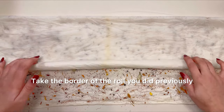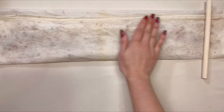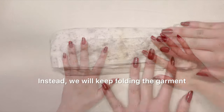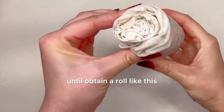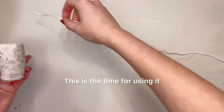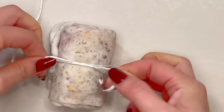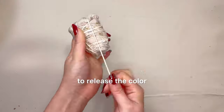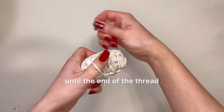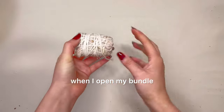Take the border of the roll you did previously and roll it down. To obtain an even print, roll the corners inside the fabric. In your kit you will find a wood stick — this time we won't use it. Instead, we will keep folding the garment until we obtain a roll. In your kit you will also find a cotton thread — this is the time to use it. First, do a knot to start the rolling. As you can see, some of the dyes are starting to release color. Roll this bundle very, very tight until the end of the thread. I don't like to do a complicated knot, so it will be easier when I open my bundle.